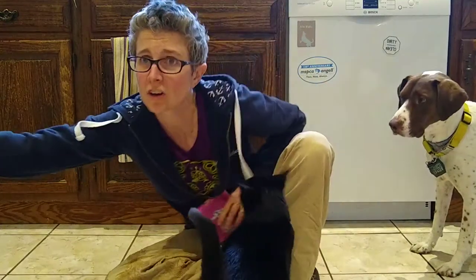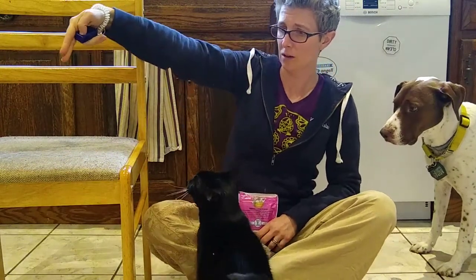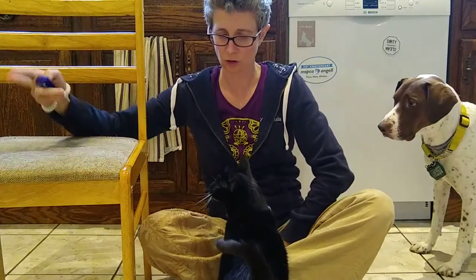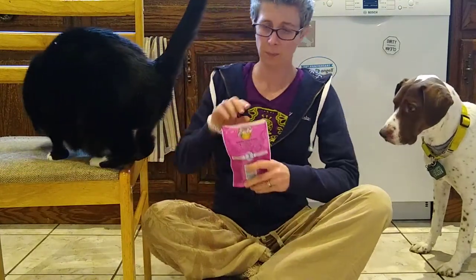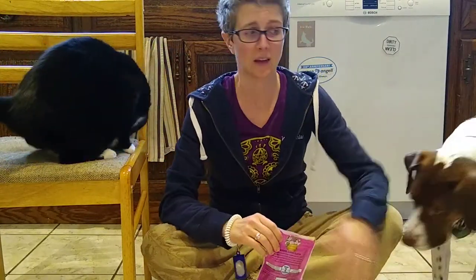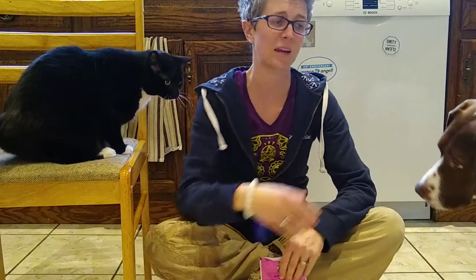So good luck! Let me see what other tricks you can teach your cat now that she knows touch. I could get her to come up here — she sees the treats here, and in order to get it, she can target to my hand. So now that you know these things, see what tricks you can put together using these dog training techniques for your cat. Post them to the Facebook page and let me know how you're doing. Have a great week!